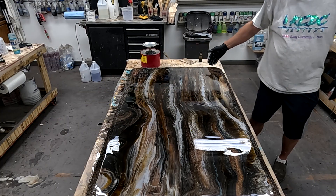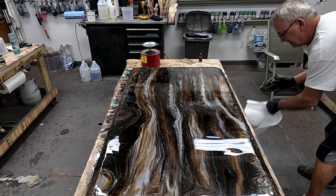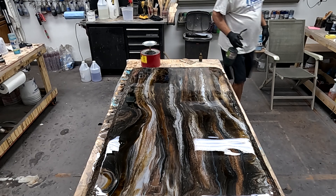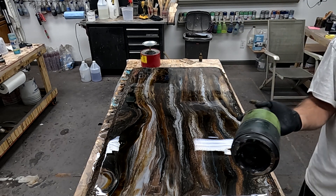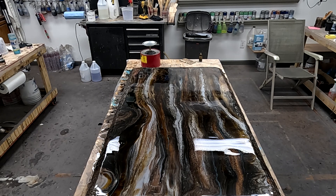Temperature in my studio right now is 73 degrees. Humidity is right about 30%, so that's pretty ideal conditions for pouring epoxy, in my opinion. One of the things — always be aware of where your torch has been sitting and what is on the bottom of your torch. Anything that's loose can end up on the surface, so just give that a good wipe down.